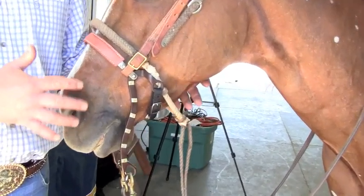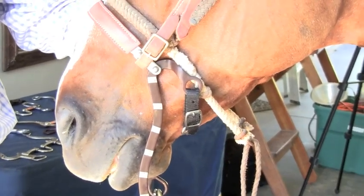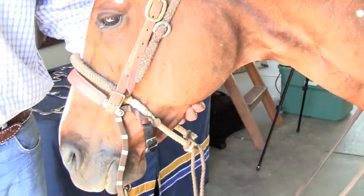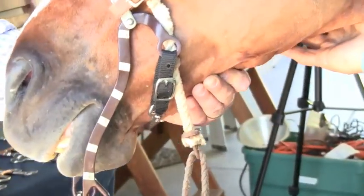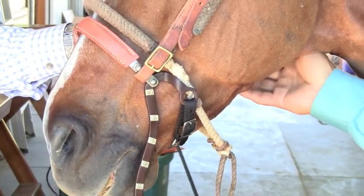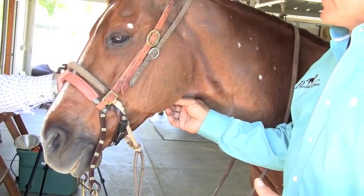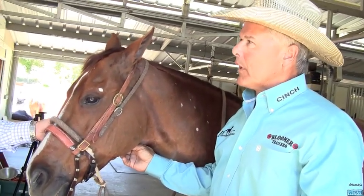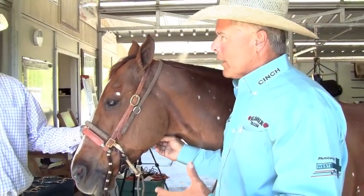How does a hackamore work — what are the mechanics? A mechanical hackamore works on the nose and on the chin and just doesn't have a mouthpiece. I grew up as a roper's son, and I think my dad thought my hands were so bad he just had me riding a mechanical hackamore all the time. I've had horses that we've won the super horse on and roped on with a mechanical hackamore — he did so many events he almost knew the difference by the headgear we put on. When we've got the mechanical hackamore on, he knew it was time to rope.